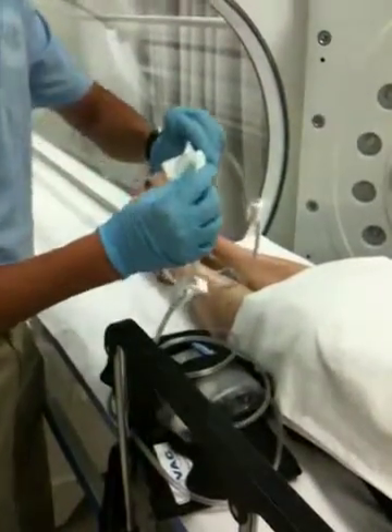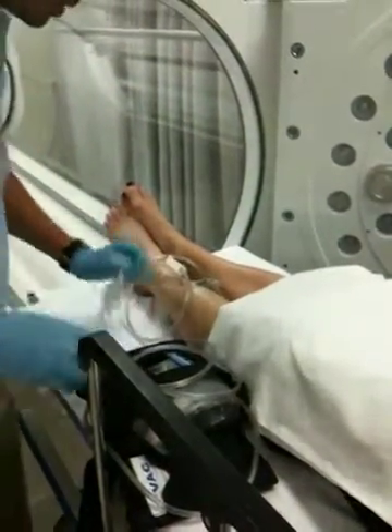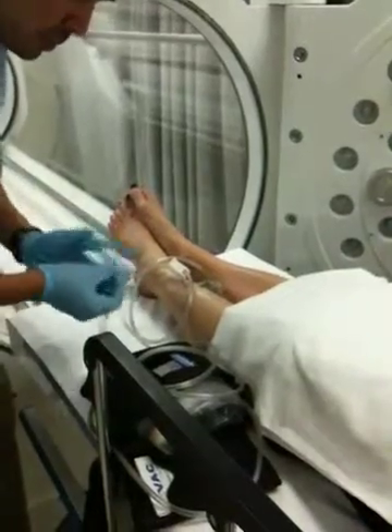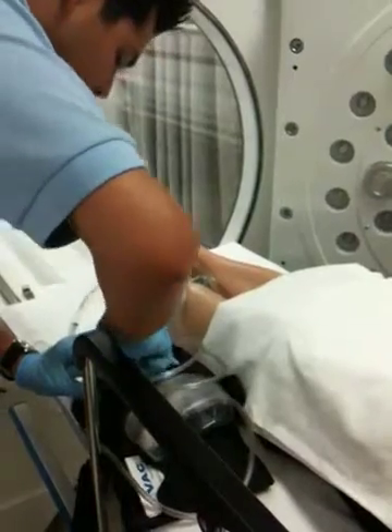Now you can see it's connected, or reconnected. Toss the 4x4 and you can turn the wound vac on.